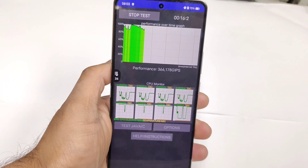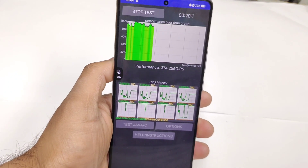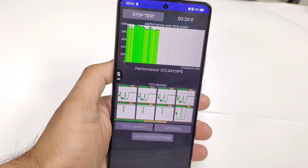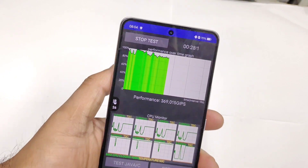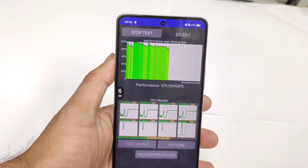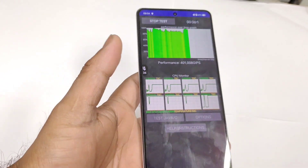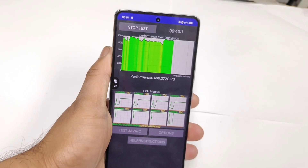We'll try to see the same performance numbers after 5 minutes — will it be maintaining the same results or will it decrease? The battery percentage is about 70% and we'll try to observe how much it's going to decrease. Just now it dropped to 69% battery percentage, so we'll try to see how much battery will drop while performing this CPU throttling test.